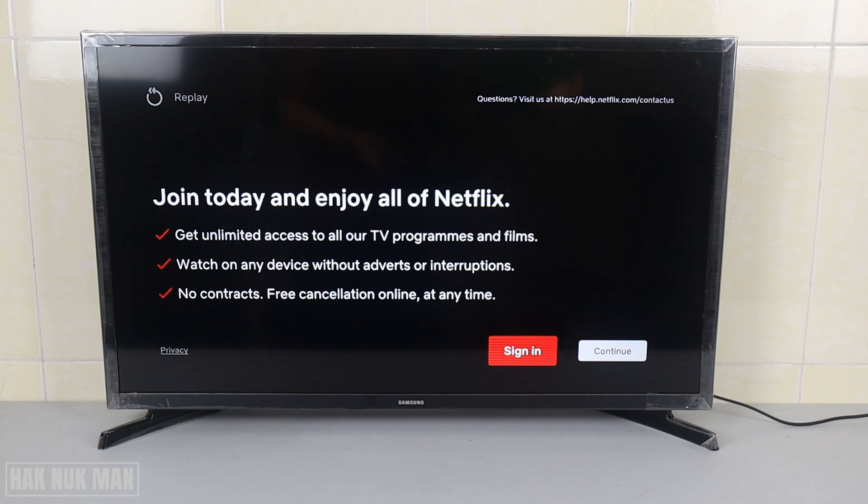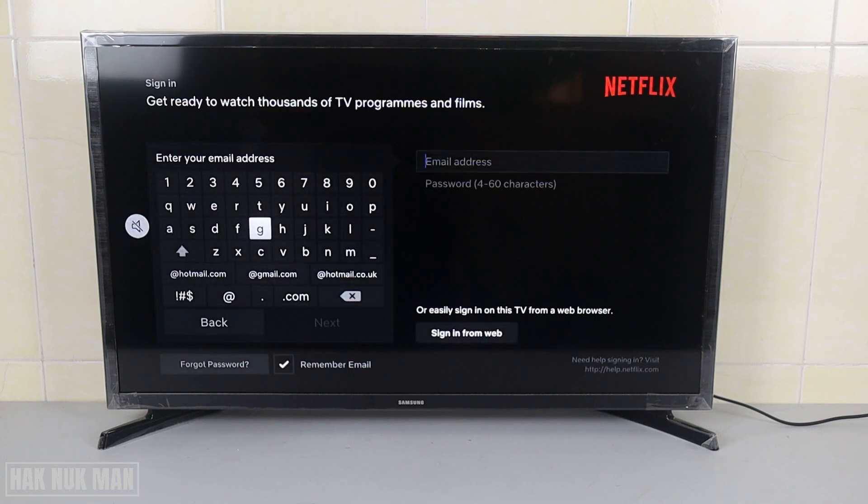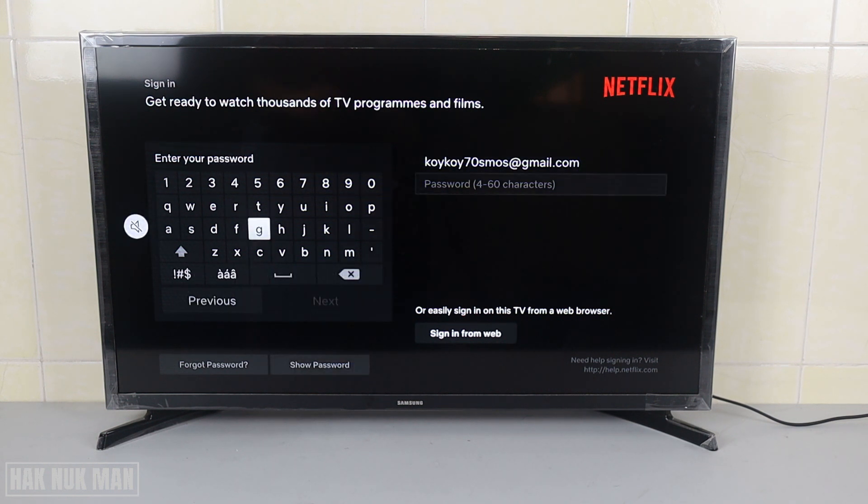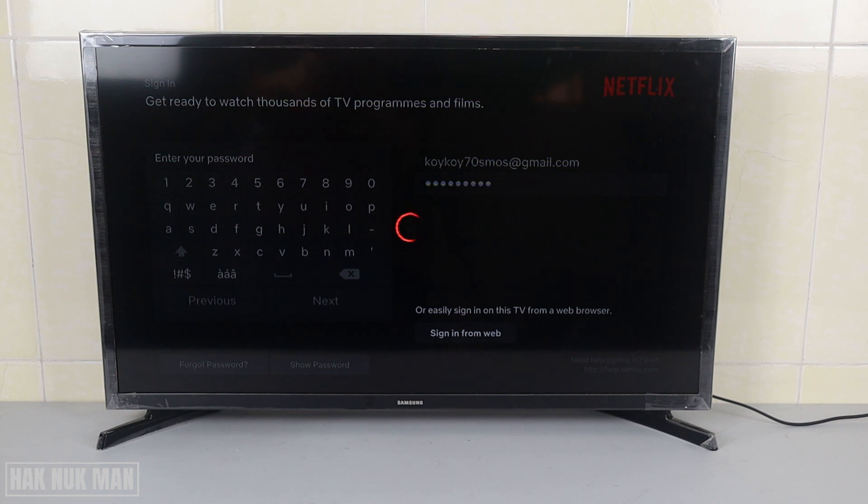Press sign in. Now you need to input the email that you used to create your Netflix account. After you fill in your email, go to next. Now input your password. After you complete the password, just go to next one more time and now you are signing in to the Netflix account.